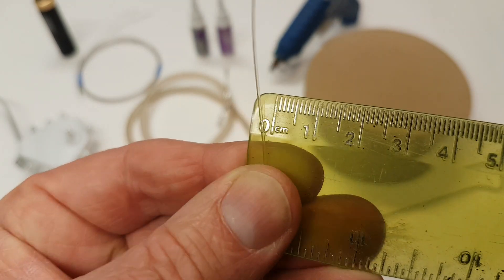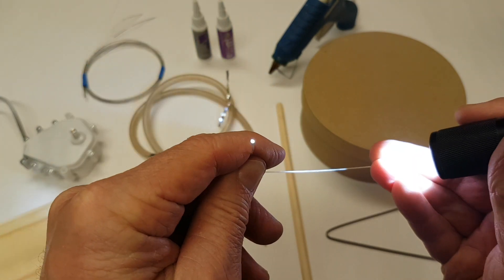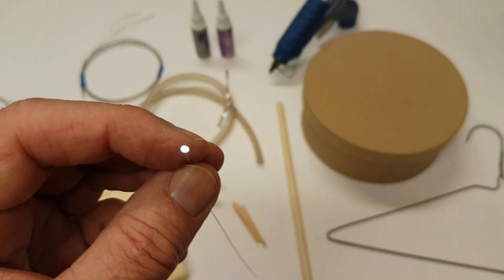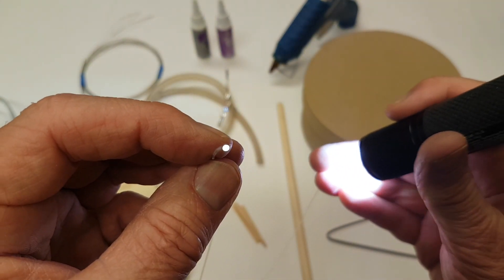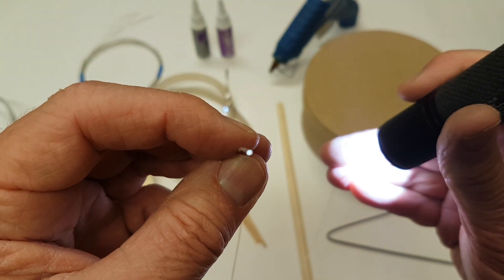The interesting thing about fiber optics is that no matter how long the piece is, or how many loops or turns you have in it, when you shine the light on one end, it will emit equally on the other end.